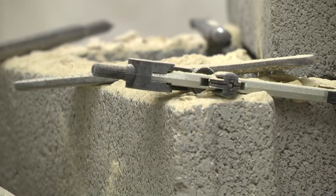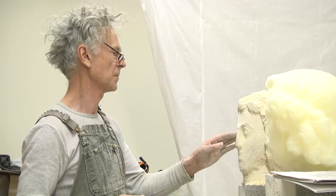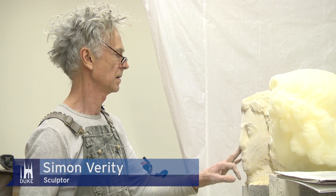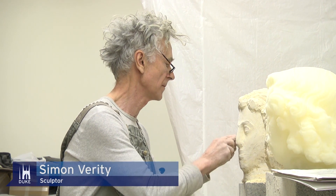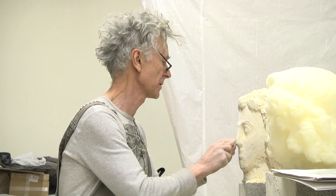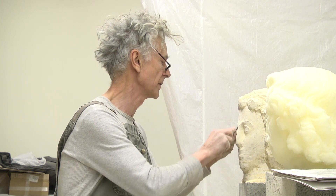This sort of thing, which is completely ridiculous nowadays in many ways — I've been fortunate enough to be able to make a living out of it for 50 years.